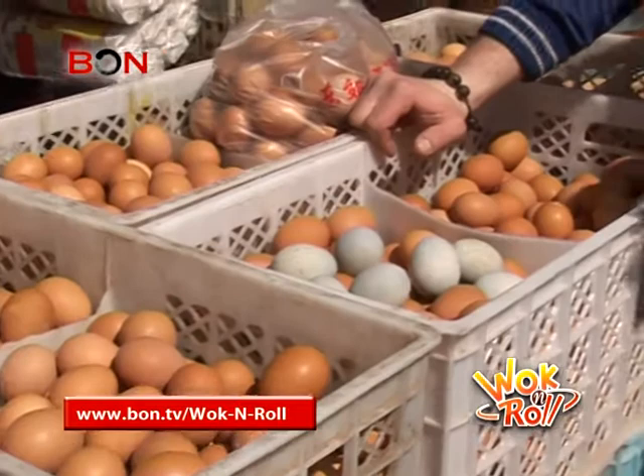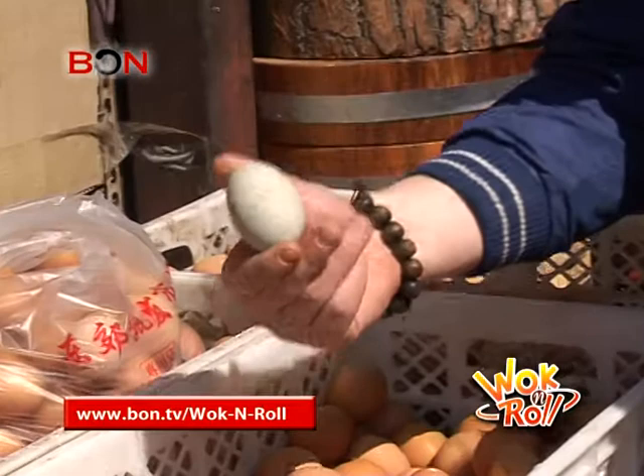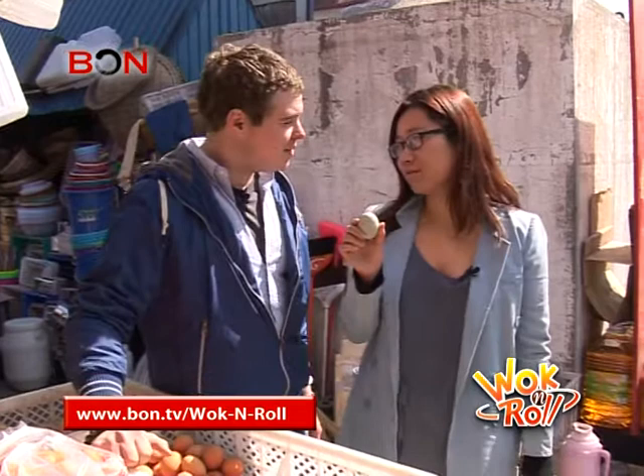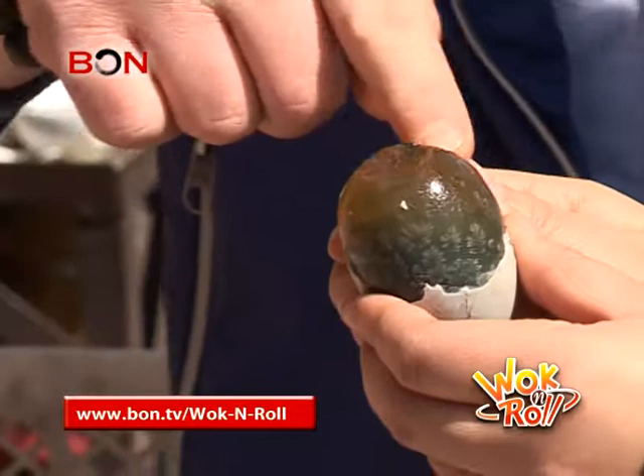She loves it. Every morning she has to eat this. What is it? It's a thousand-year egg. Thousand-year egg? So is that why it has that bluish, kind of gray color to it? You should know that it is also preserved this way. So it's preserved as well — it's not a fresh egg. Looking at a shiny, alien-looking outer layer, the last thing I wanted to do was put it in my mouth.